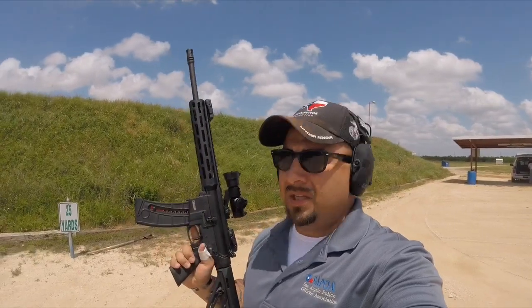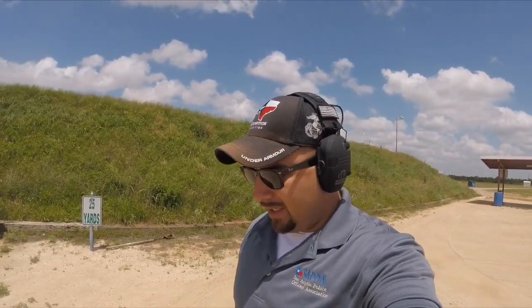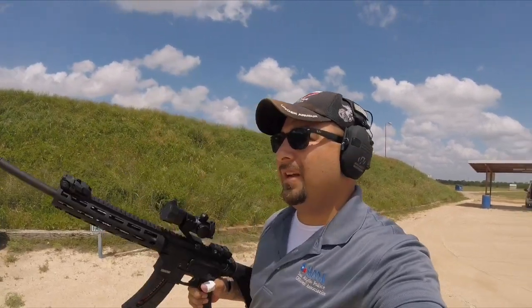Hey, what's going on guys? Welcome to Tactical Talks. So in this video, I'm going to finally be shooting the Smith & Wesson 15-22. Sorry about the wind noise, it is really windy out here. I'm in the middle of a tactical handgun class. We're going to get this little red dot slash green dot sighted in, and then after that we're going to do kind of a first impression, and I'll let you guys know what I think about this thing and what I'm going to be using it for.